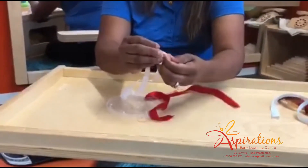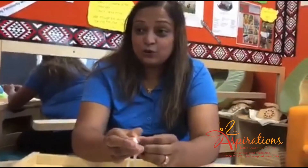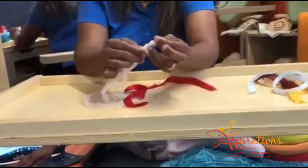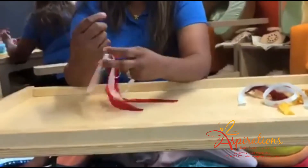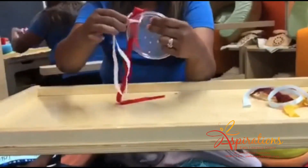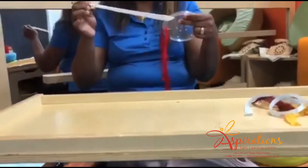You all must be aware that our little toddlers have the obsession of pulling and chewing on things that catch their attention. So this could be a little sensory play experience for them.